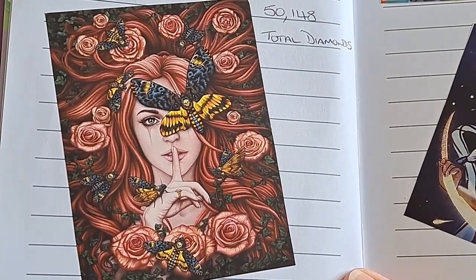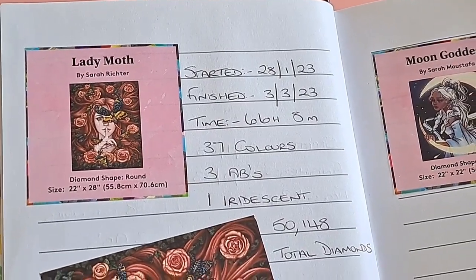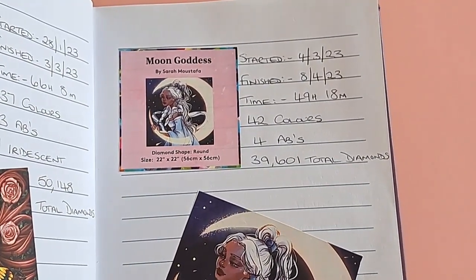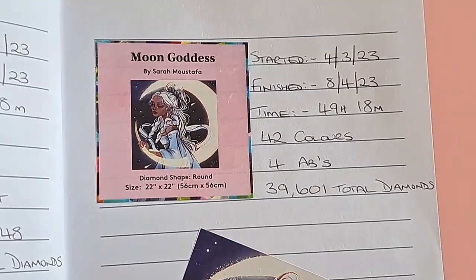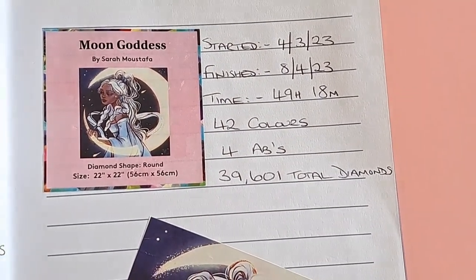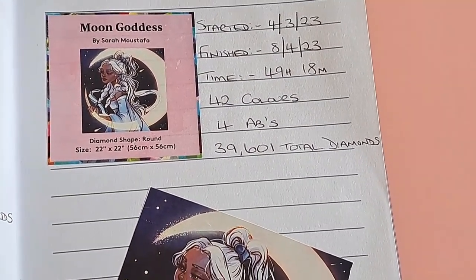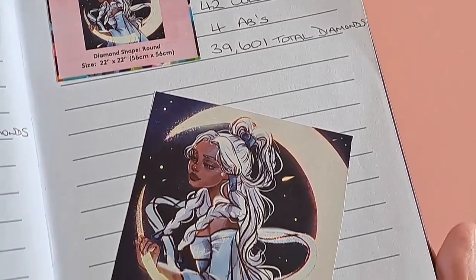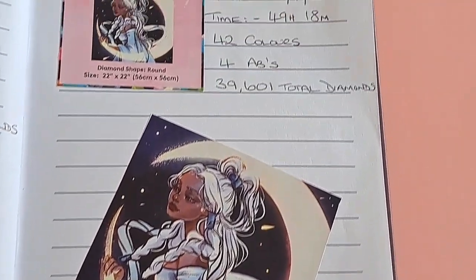And this one we've just put in because we've just finished her — Moon Goddess. Started 4th of March, finished 8th of April, just over a month. She was one of the smaller ones — 56 by 56. This took me 49 hours 18 minutes, 42 colors, 4 ABs, and 39,600 total diamonds. She's stunning as well.